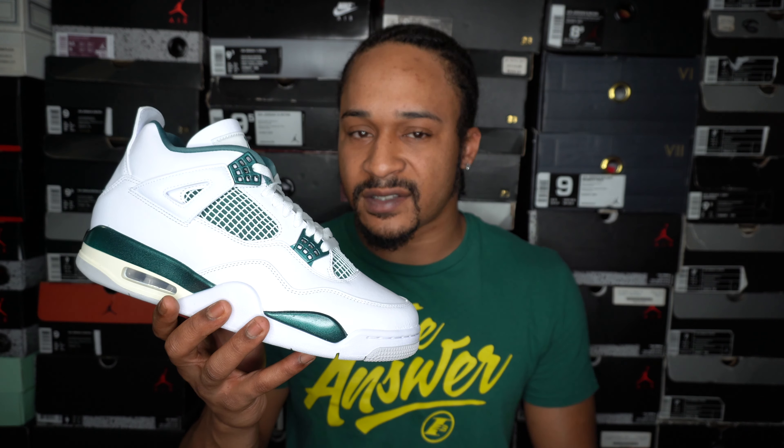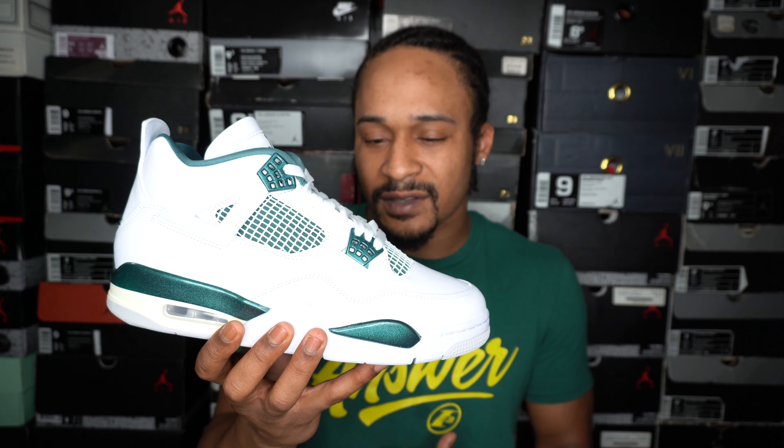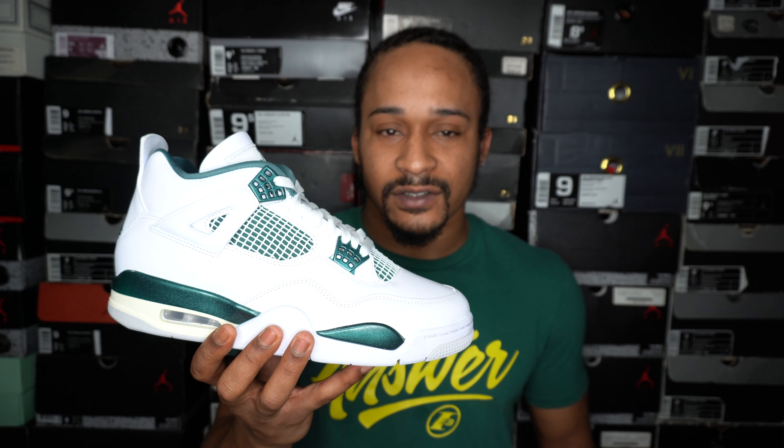Surprisingly, I think these are going to be an easy cop. I say surprisingly because Jordan 4s have been the hottest selling Jordan silhouette for the past couple years. But these just don't seem to have demand. The hype on 4s has died down just a little bit — they're still the hottest selling Jordan silhouette, but the military blue 4s just dropped: an OG colorway with Nike Air on the back for the first time since the original release. They made a zillion pairs, but even so, military 4s don't resell for that much over retail for an OG colorway.